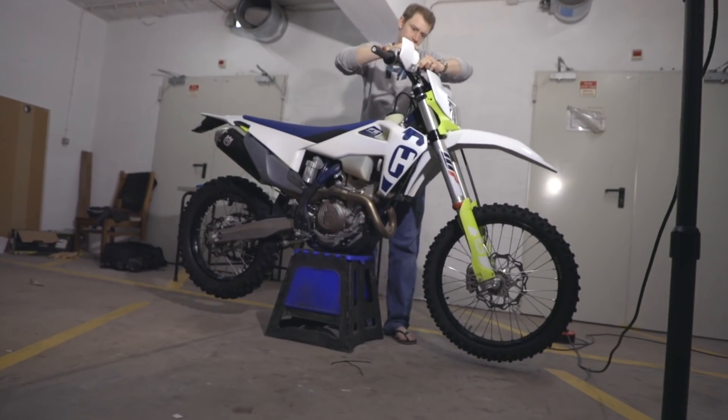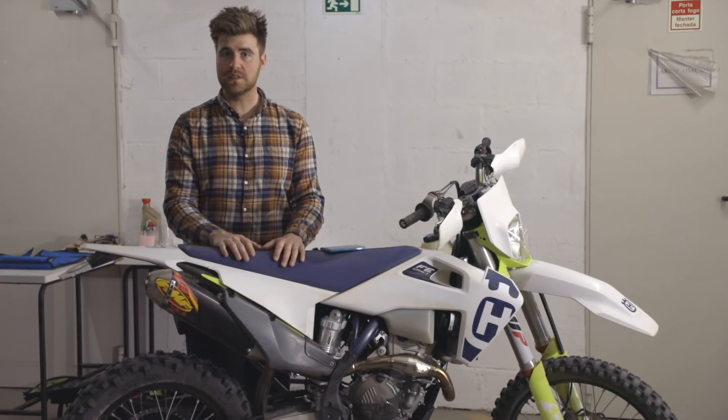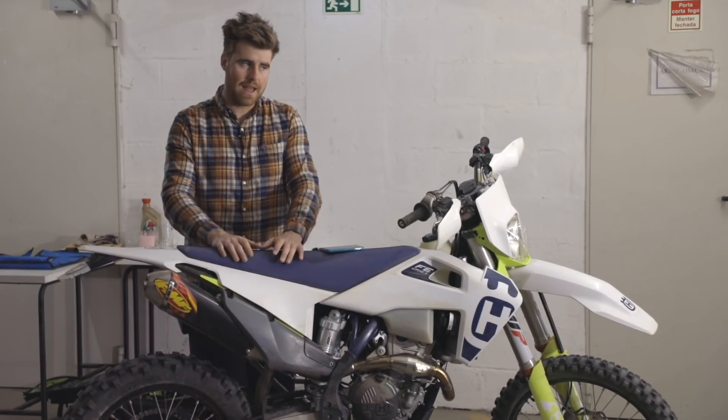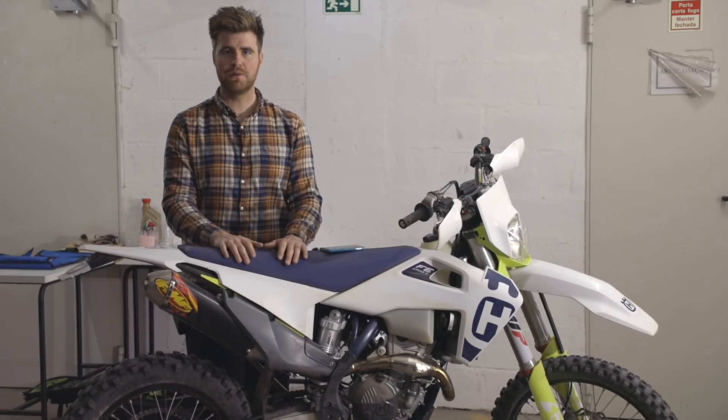The last step was getting the manual out and setting the clickers front and rear to the sport setting that Husqvarna state in the owner's manual, and it works pretty well. It's plush, it's comfortable, it does really well in the rocks and in tight technical single track in the UK, and overall for what we're using this bike for, I'm really happy with it.